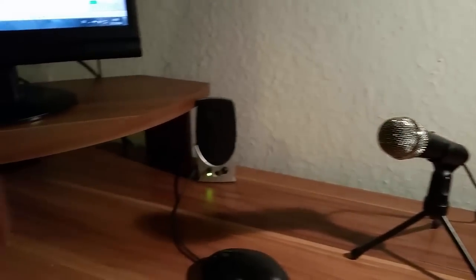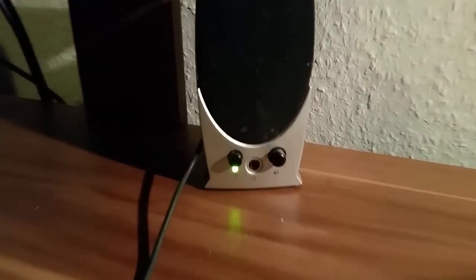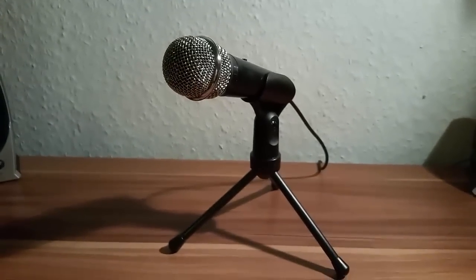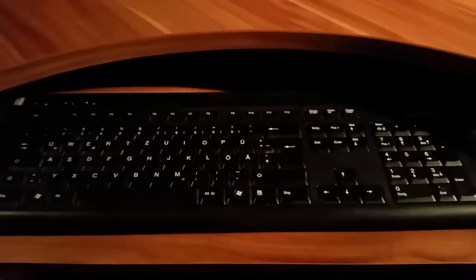Here you can see a light which I use when it's too dark, because my room has no big light. And here you can see the speakers — one here and one here — they're actually from Trust. The microphone is from Trust as well, and the PC is from Medion.